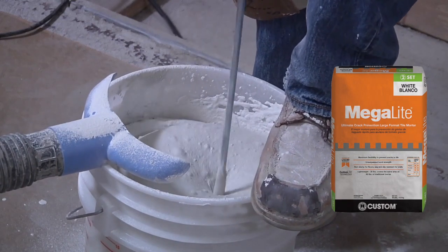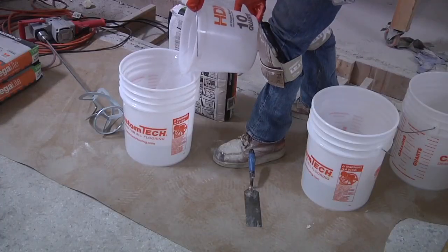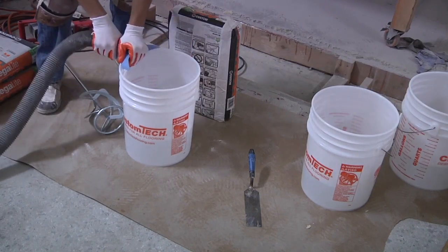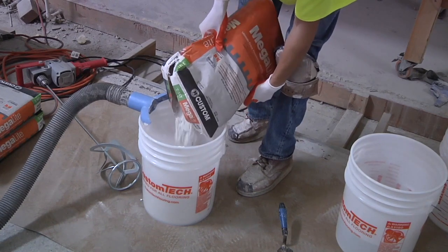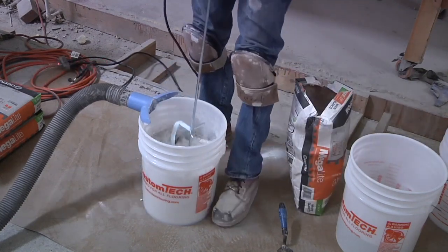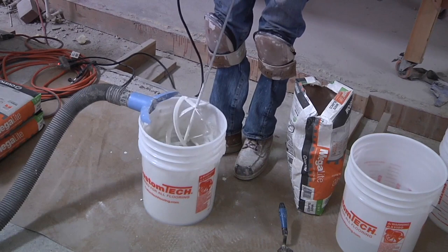This would be a good time to mix your mortar. In this case we're going to be using Megalite, which is an improved modified dry set mortar with very high bond strengths. For this wall installation, always add your water into the bucket first, and then attach your dust collection device. Then add about half to three-quarters of the bag first, holding back on some of the powder.